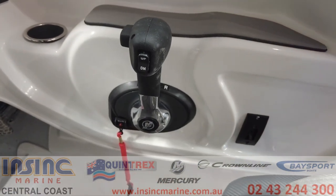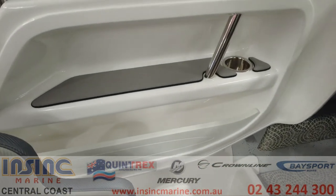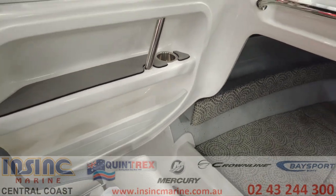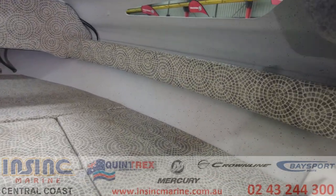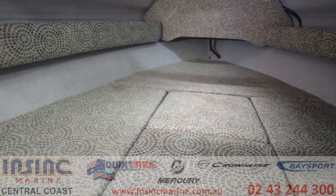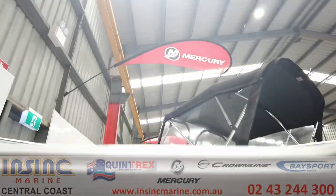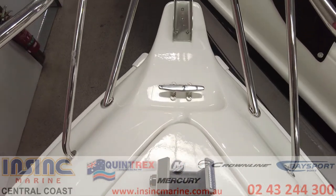There's also the control box and circuit breaker for the electric anchor winch. Over on the passenger side there's an armrest, storage pocket for your valuables, and another cup holder. The cabin has a huge amount of space with bunk infills for those overnight stays and side pockets on either side. You can hop up through the hatch for access to the anchor, though with the electric winch you won't need to do that very often.